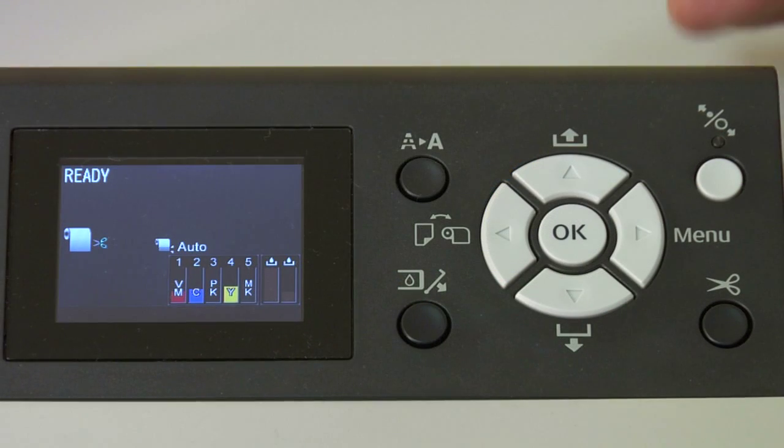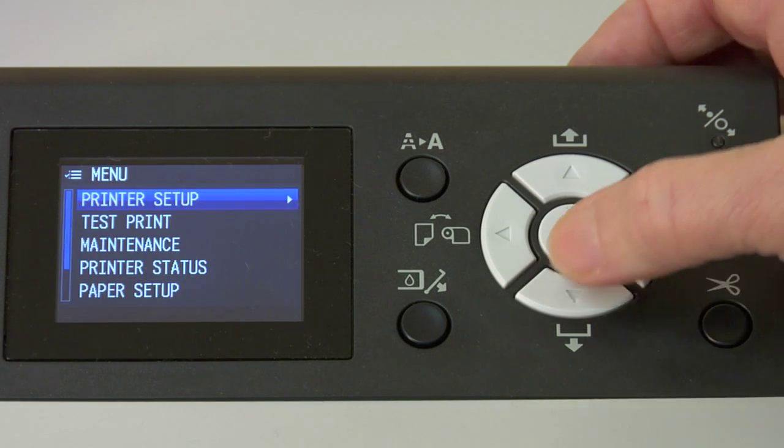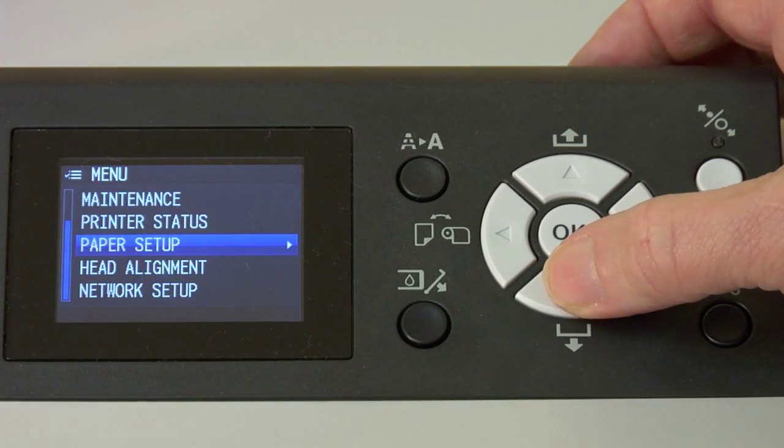You'll need to have paper — our sublimation paper — in the printer. My favorite for doing the alignment is the DITRAN SPP paper because it's a very low dot gain paper. The first thing we're going to do is push the menu key, and then we're going to scroll down to the alignment menu.